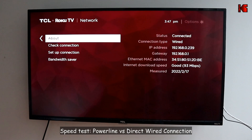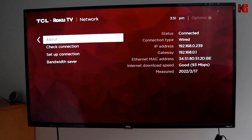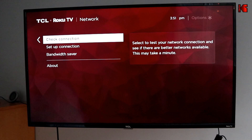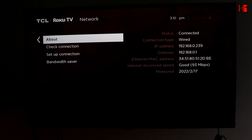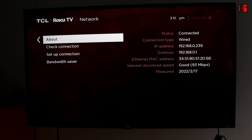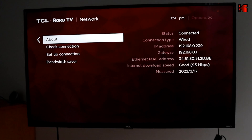The next test is running the long Ethernet cable I showed at the beginning of the video and connecting it directly to the TV to see if we get better speeds. After connecting the TV directly with the long Ethernet cable and checking the connection, you can see we're getting the same speeds as we got with the Powerline Ethernet adapter.